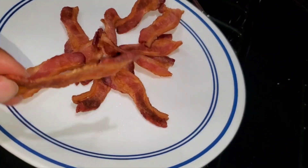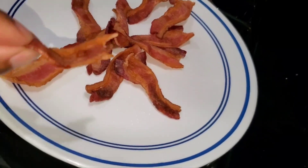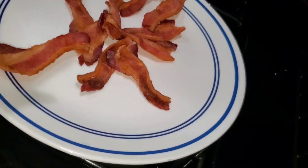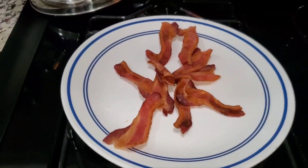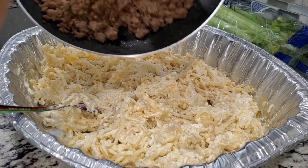The bacon is already done. I'm gonna crumble some of it in — but we do have to do quality control. And it's good, nice and crispy! I'm gonna mix a little bit in there but I'm also gonna put some on top. I've got it all mixed up now.